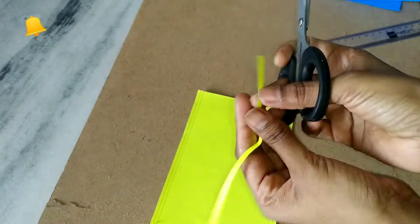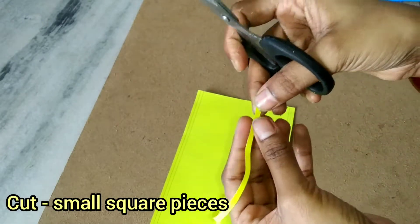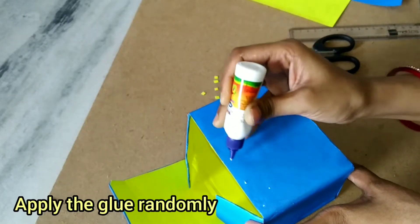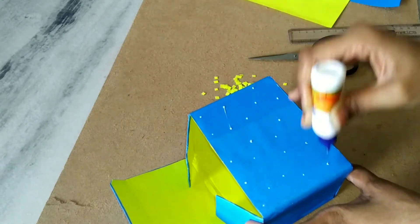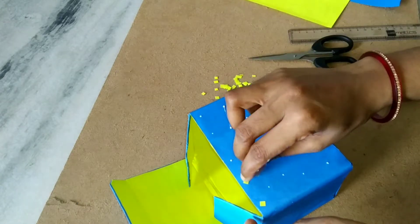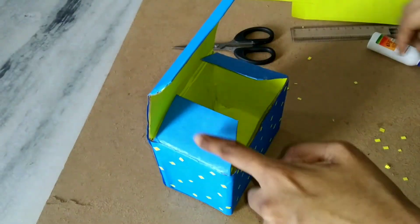We will cut small square pieces. We apply these small square pieces to the outer part of the box with glue.